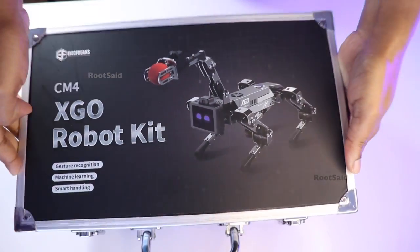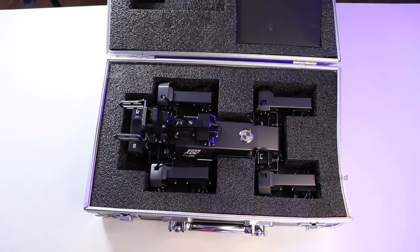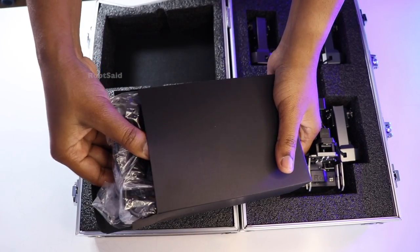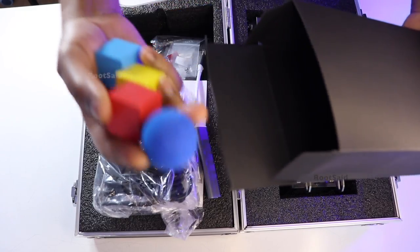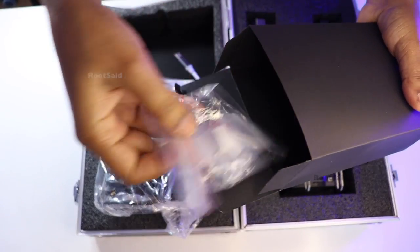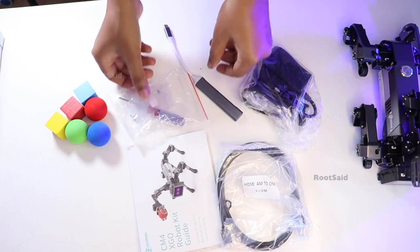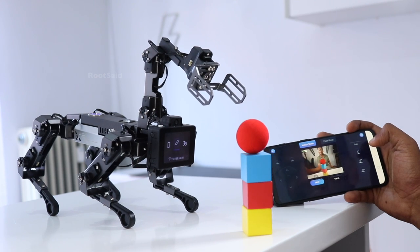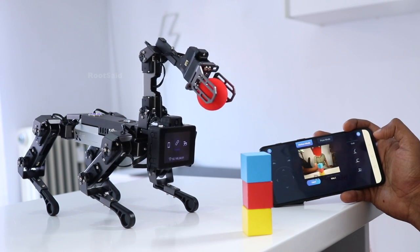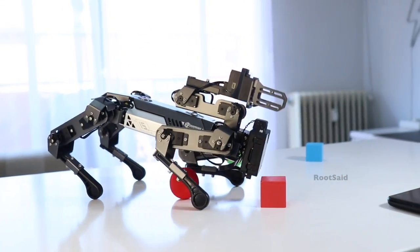Now let's see what is inside the box. This comes in the form of a suitcase. Inside it, you will find the X-Core robot, a charger, a micro HDMI and HDMI cable, a Type-C USB hub, a manual, colored bolts and tubes, a screwdriver, and some screws. Each component is carefully packed to ensure you have everything needed to get started. The inclusion of accessories like colored bolts and cubes allows for immediate interaction and testing of the robot's capabilities, providing a hands-on learning experience right out of the box.